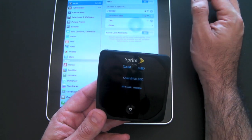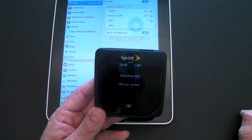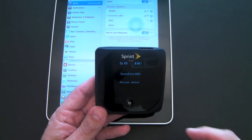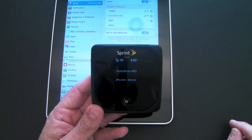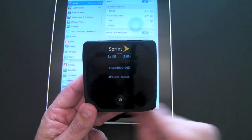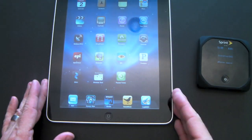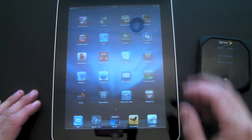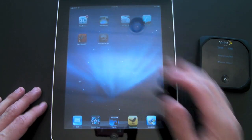So now I'm going to connect to the OverDrive. You'll see the person icon fill up solid — and there it is, meaning I'm actually connected to it. Let's hop over to the Speed Test app, and I'll show you how fast or slow this actually is in my area.